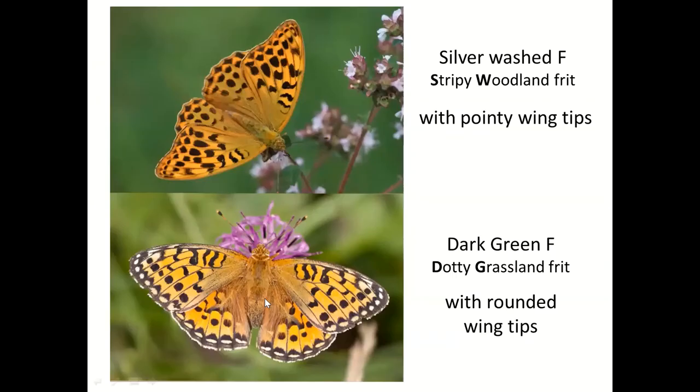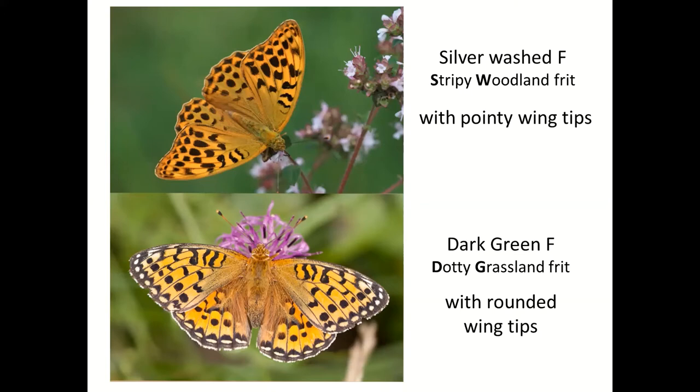Let's stop here after the Nymphalids and two fritillaries to see if there are any questions. No questions coming through — we'll carry on. I need to go fairly fast because we've got quite a lot to cover.